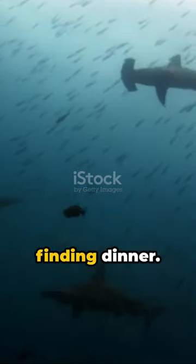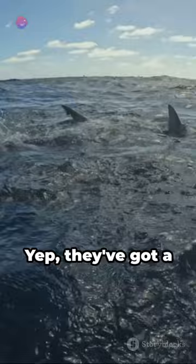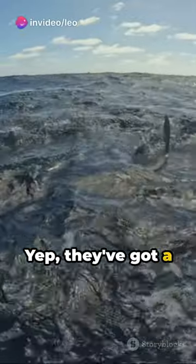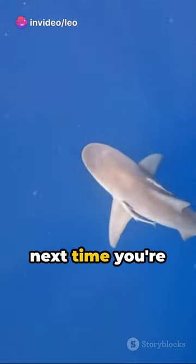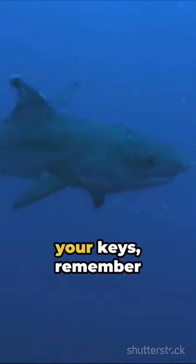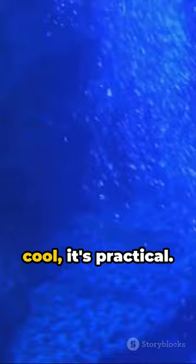And it's not just about finding dinner. The wider head shape allows for sharper turns and better views. Yep, they've got a 360-degree visual field. Talk about a panoramic view. So, next time you're struggling to parallel park or find your keys, remember the hammerhead shark. Its quirky head design isn't just cool, it's practical.